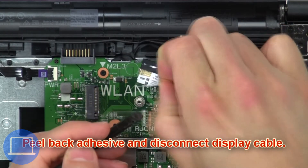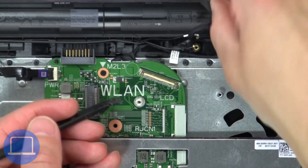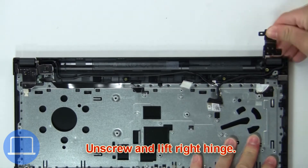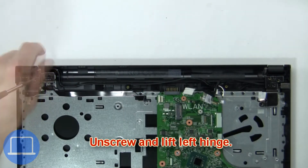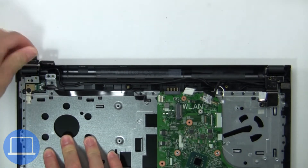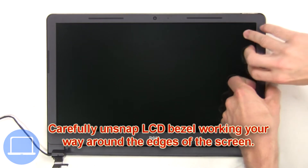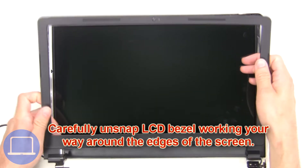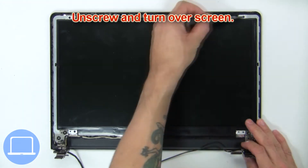Peel back the adhesive and disconnect the display cable. Now unscrew and lift the right hinge, then unscrew and lift the left hinge. Next, remove the display assembly. Carefully unsnap the LCD bezel working your way around the edges of the screen, then unscrew and turn over the screen.